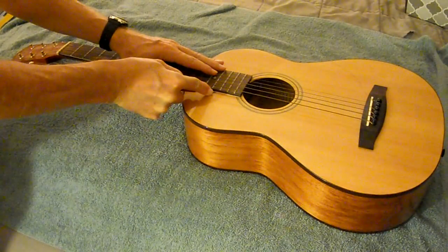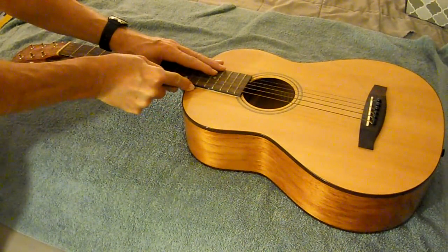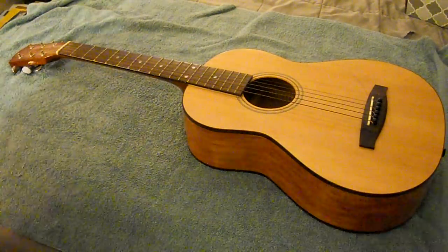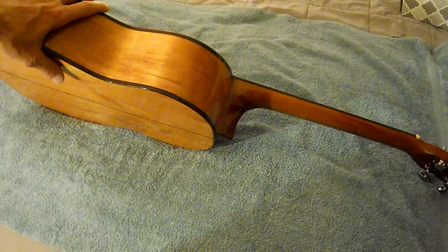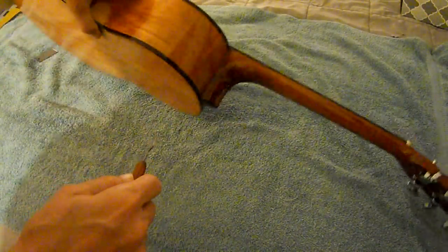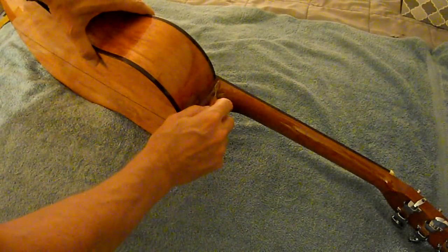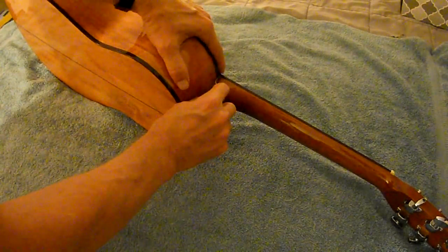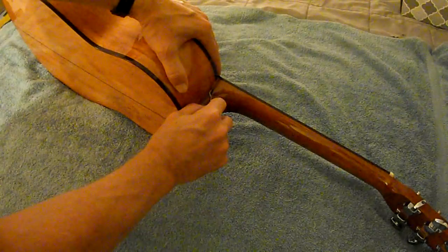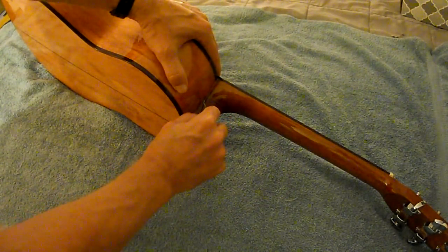The first thing I'm going to do is score the edge of the fretboard to break the finish, so the finish doesn't act like glue when I'm trying to remove the fretboard. I'm also going to score the finish where the neck meets the body so that the finish doesn't act like glue there either. I probably should be using a razor blade, but I'm using a very small micro chisel.